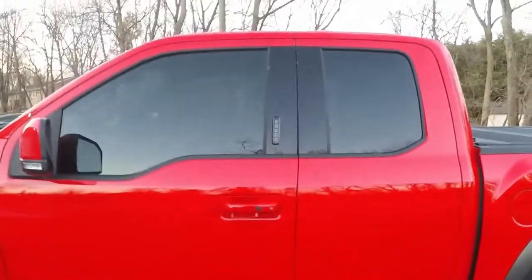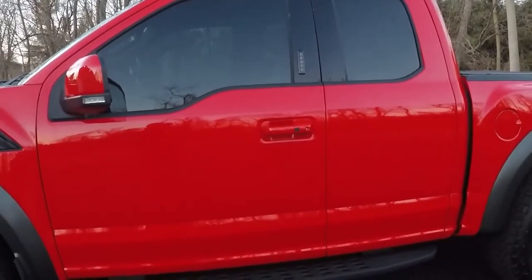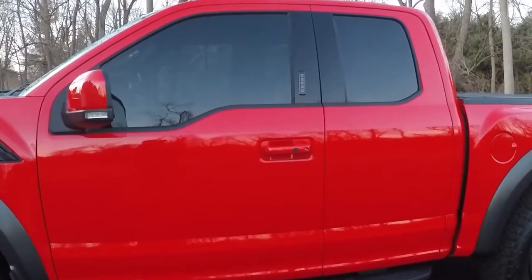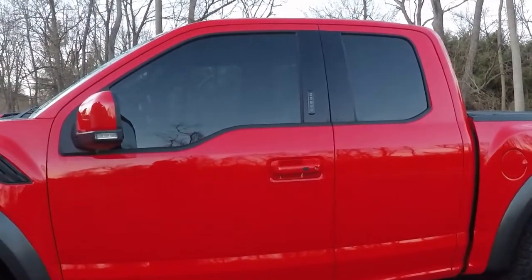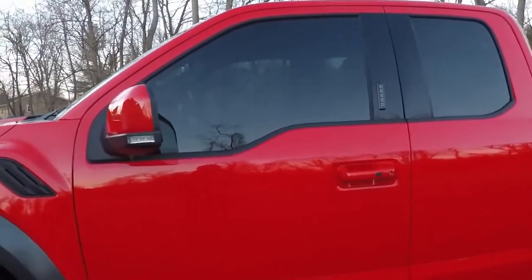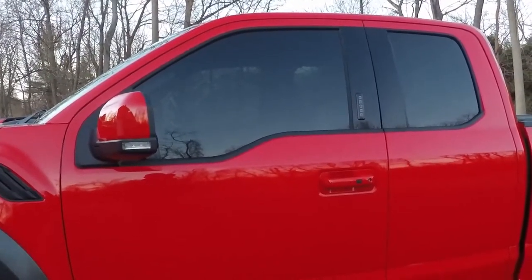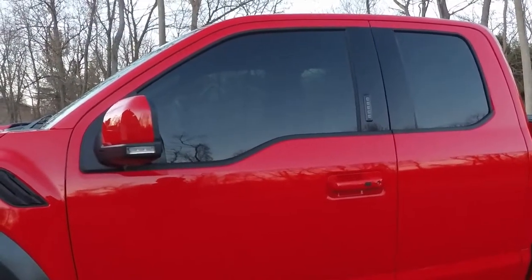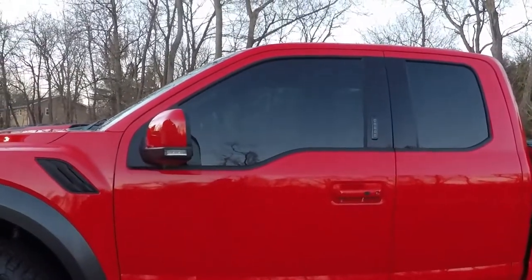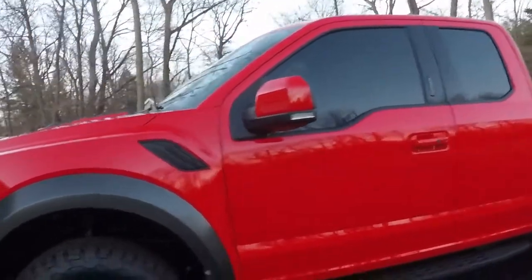Next, I put some window tint on the side windows to match the rear and rear side windows. This is XPEL Prime Ceramic Window Tint. What's nice about this is it blocks the majority of ultraviolet light, so if you have sensitive skin that's really good, and it will also keep the interior from getting faded. This is definitely a lot better than your standard window tint — ceramic tints are starting to become very popular, and it also gives the truck a nice uniform look with the back windows.